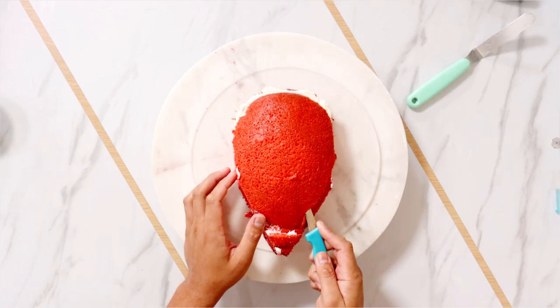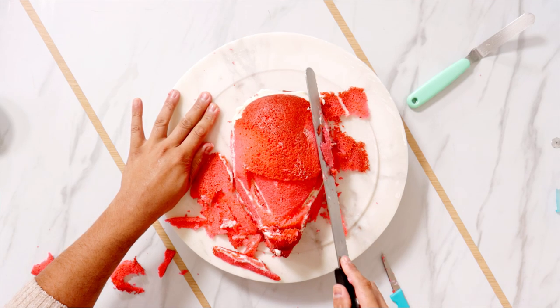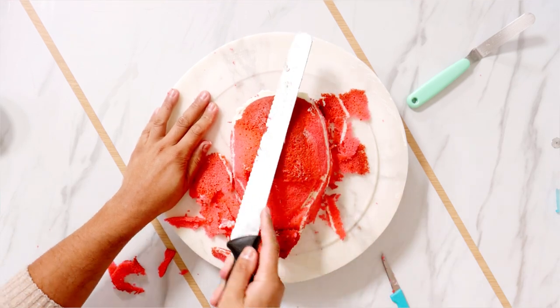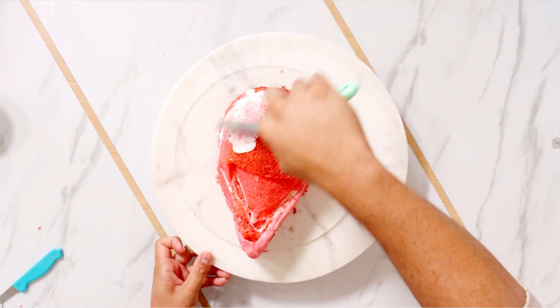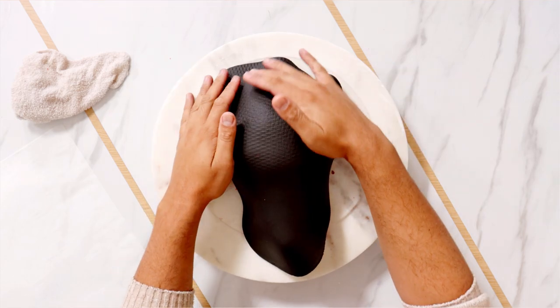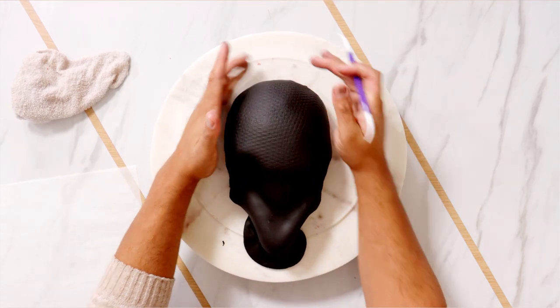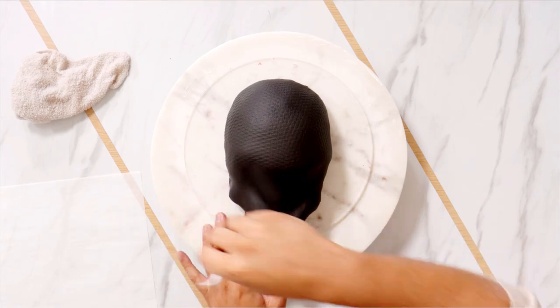After that, I'm cutting more cake away to create that nice jawline that Venom has. Once I was happy with my shape, I added buttercream and gave this a crumb coat. Then I started to cover my entire cake with some black Venom symbiote fondant. I textured it so that it looks like the Squid Games mask — I totally forgot about that.